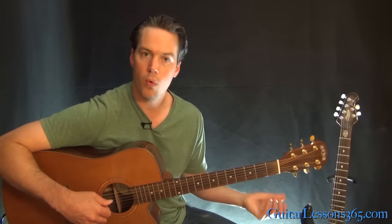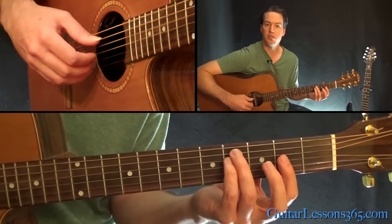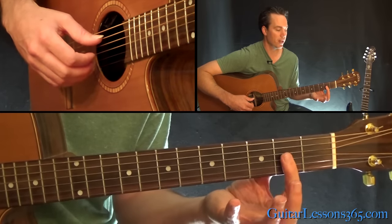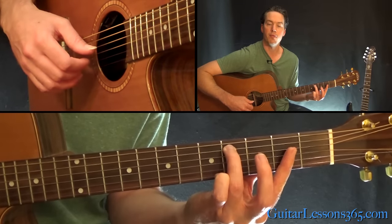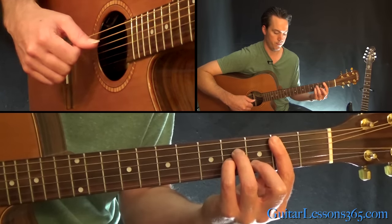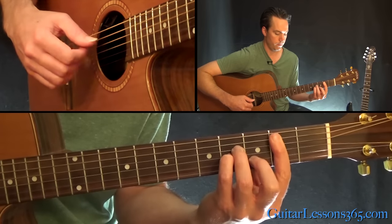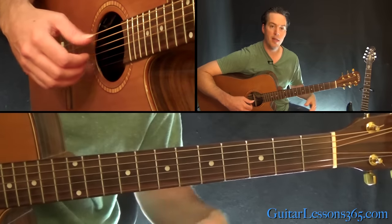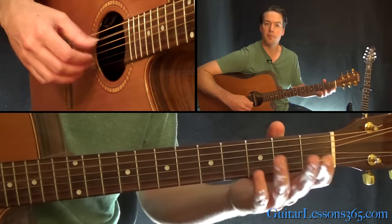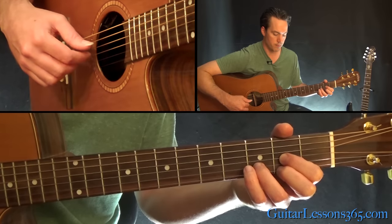Now we're going to start this descending chord sequence. It's a D major chord, then an F sharp minor chord with a C sharp in the bass — all you really need to play that is just a bar across the top three strings at the 2nd fret, and then your 3rd finger at the 4th fret on the A string. Then that B minor again, and then the A. The picking is the same pattern — you're always going to play the bass note with the thumb, so in this case it's the D string, 4th string, and then the same pattern.